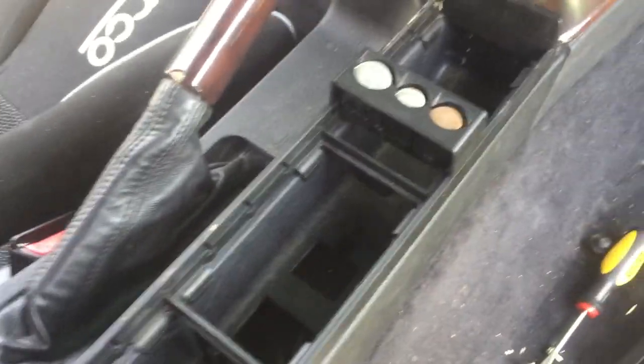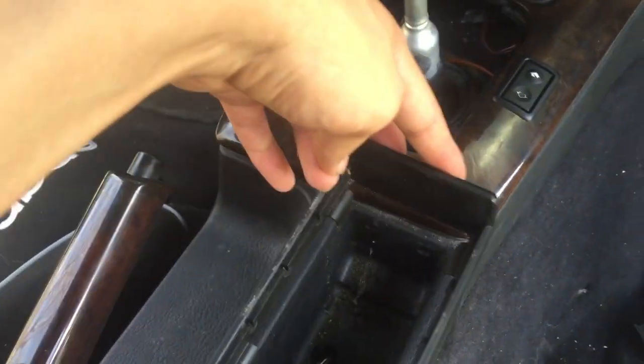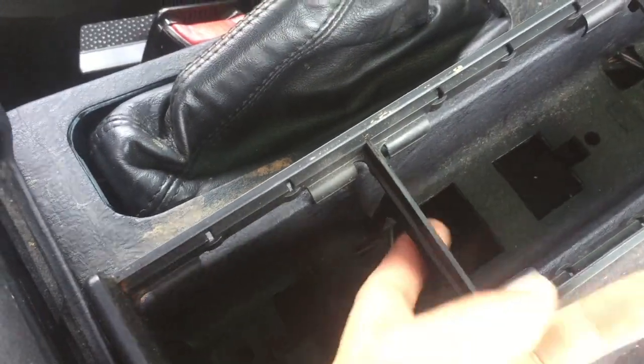Avert your attention to the rear. Pull your cup holder out and make sure that you don't spill any of your coins. There are two tabs in the front that you want to make sure you don't break off, and then there might be a screw in the back — there wasn't one for me. You're going to see a theme here. There are tabs that go in there; those are hard to get out, but just pull on it and it comes out.